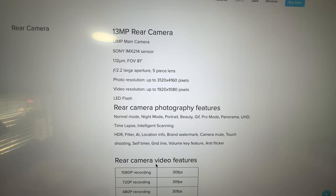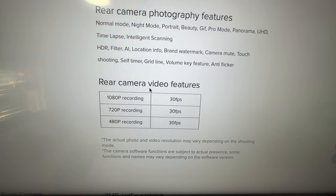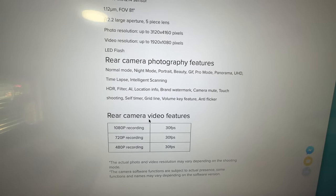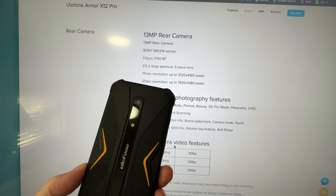In terms of camera specifications, it is not very impressive at all. Even the video settings are limited to 1080p at 30fps, but we'll have a look at how it performs — photos and videos, we'll check both.